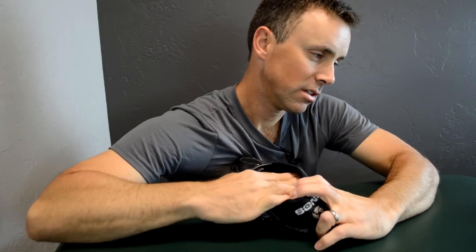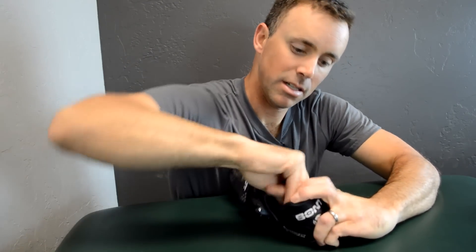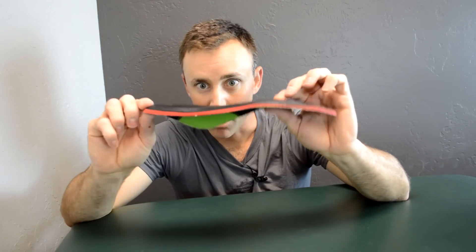An insole that's too large — this is a cycling-specific insole that has a very low profile everywhere. So this is kind of the low-hanging fruit; this is the first thing to check. Many people have already done this though, and they're still having problems — so then what?